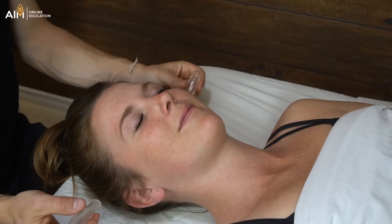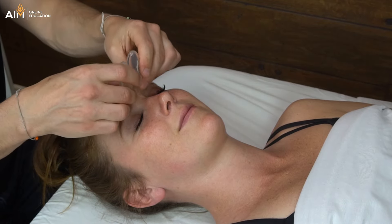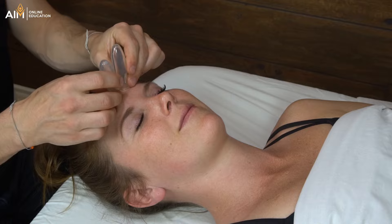You can certainly go lateral to medial — it's up to you. So to recap on the forehead: you could go medial to lateral, you could use two cups at the same time, or you could go inferior to superior. Going superior to inferior, I find you get a lot of tissue bunching which makes the cups pop off.